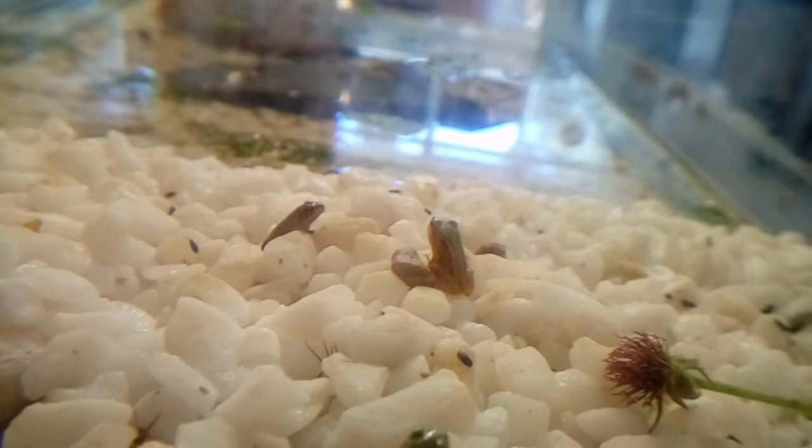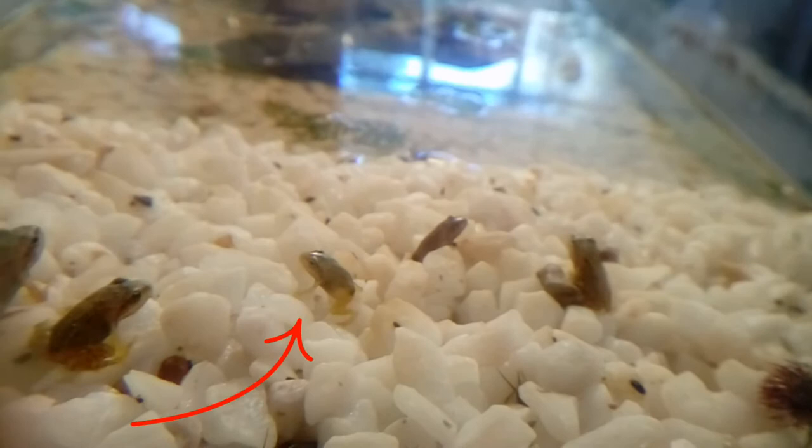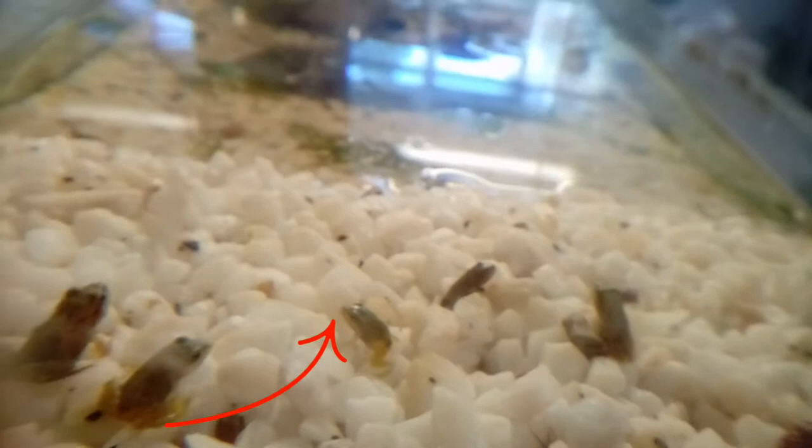There's also this little guy here who has a twisted back. I noticed this as a tadpole — his tail was bent at 90 degrees to his body, and as he's developed you can kind of see this twist in his spine. So again, something that's probably not quite right there.